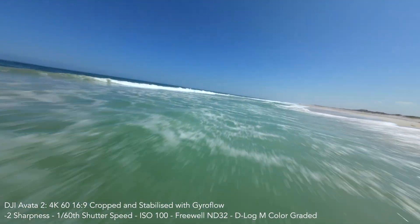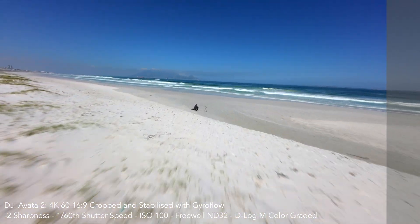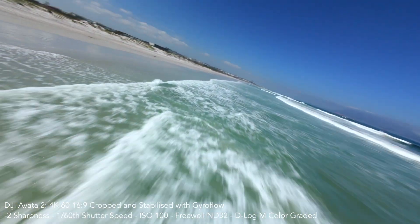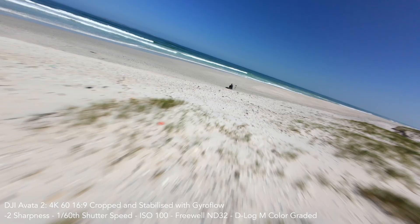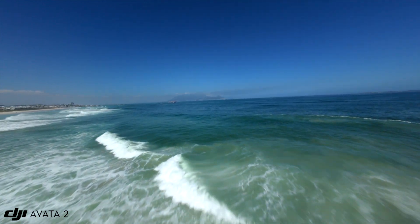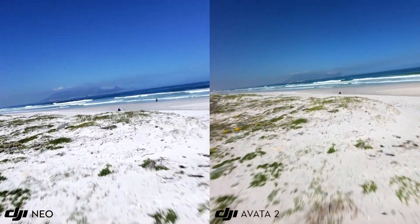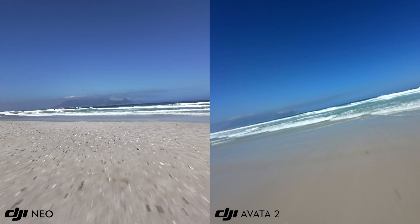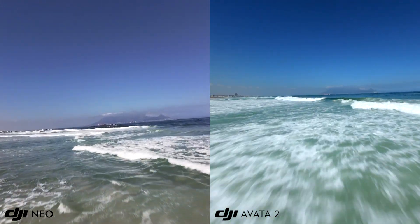Now that we've got our Avata 2 footage recovered, let's compare it to the Neo. This is the Avata 2 footage after being put through Gyroflow; I've also applied a correction LUT and a light color grade. You'll notice right away that the Avata 2 is much faster, and because it's more powerful it's also smoother especially in stronger winds. We've got that beautiful motion blur made possible by the ND filter. Now let's see them side by side and let you decide for yourself whether the Avata 2 is worth the extra money. Flying both drones at basically full speed, I was getting about five minutes of flight time with the Neo and about eight minutes with the Avata 2.